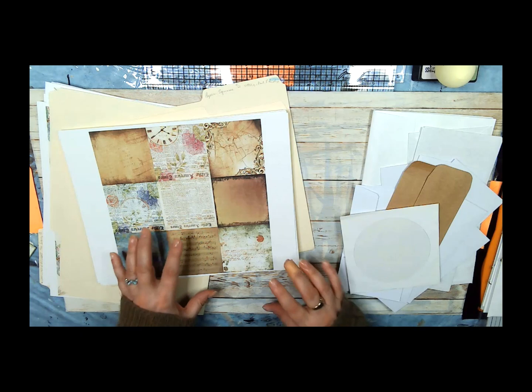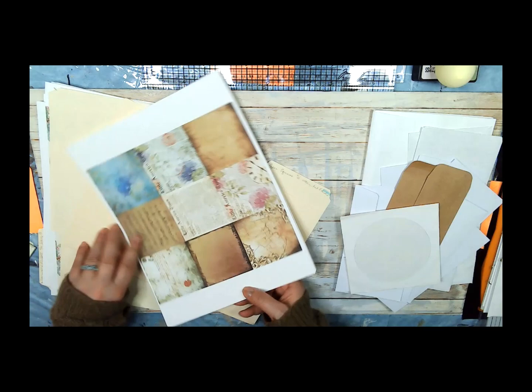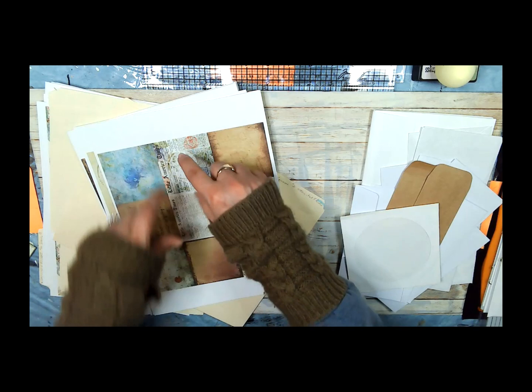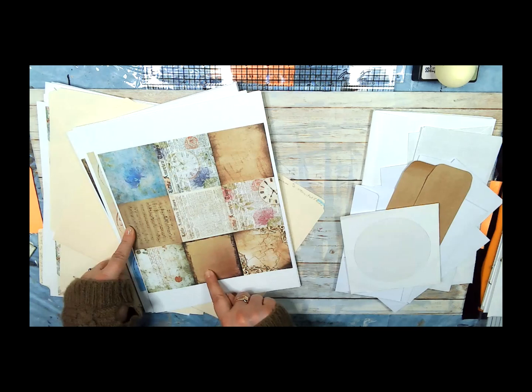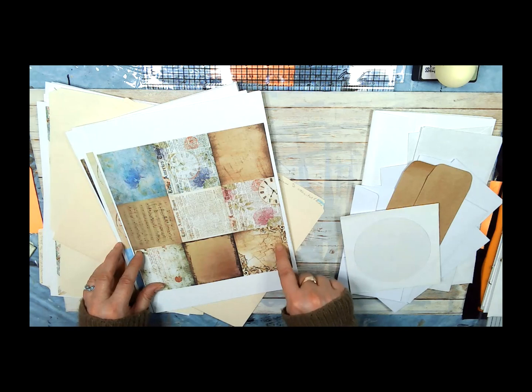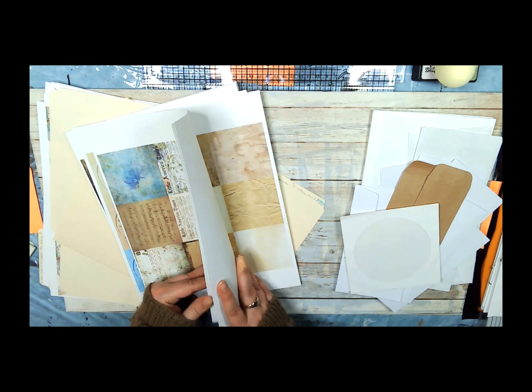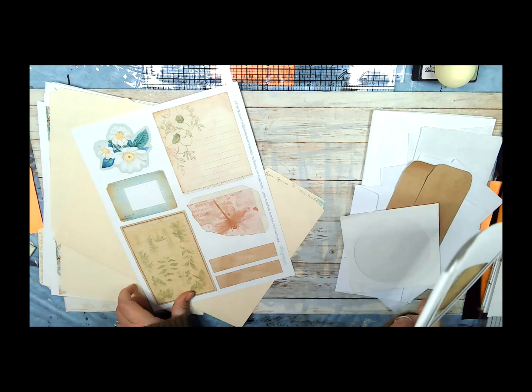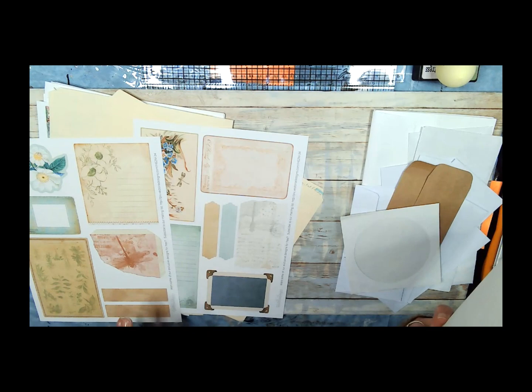First I wanted to show you something real quick. These are called Paper Squares from SS Digital Studio. Look how many there are — all these different squares. You can use them as the full paper, cut out a cross shape and fold it up, or cut each square up individually. I liked this one and thought maybe we could use it in this project. There's a cool black and white one, some that look like wood, some with writing on them.